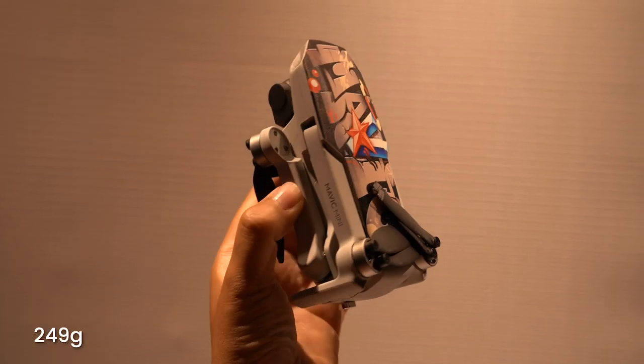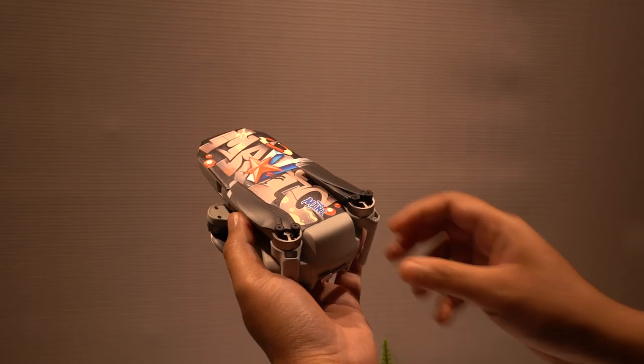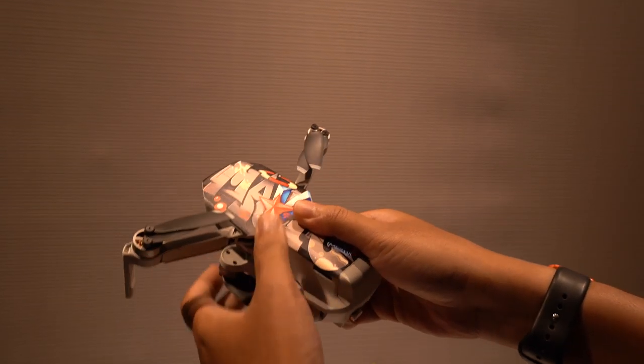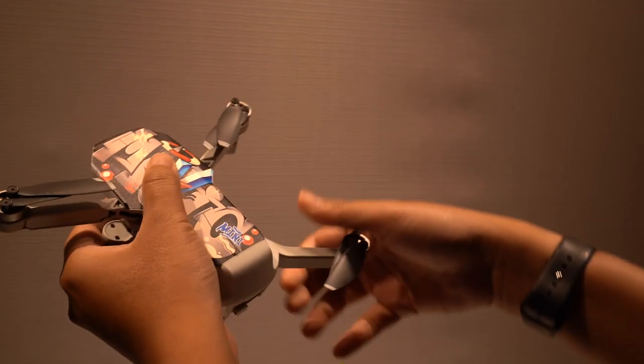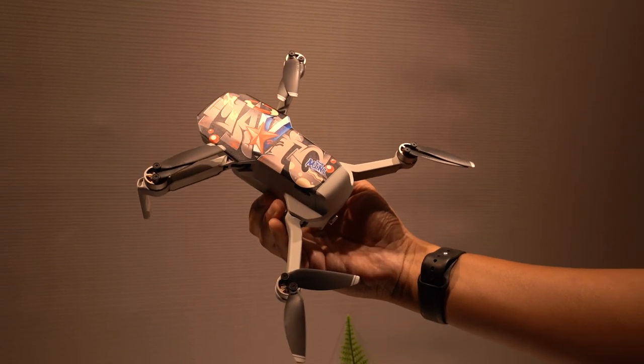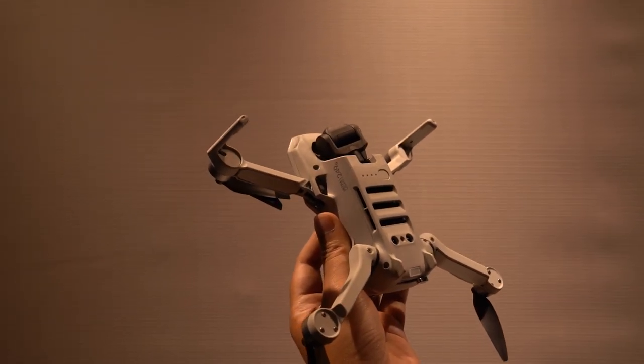That being said, all of those lack of sensors actually helps the Mavic Mini push its big selling point — the fact that it's a really, really light drone. It's the first DJI drone that is actually 249 grams, which is below the 250-gram weight limit that the FAA requires for you to register your drone in the US. Of course local laws are a little bit different, but 249 grams means this drone is essentially smartphone weight.